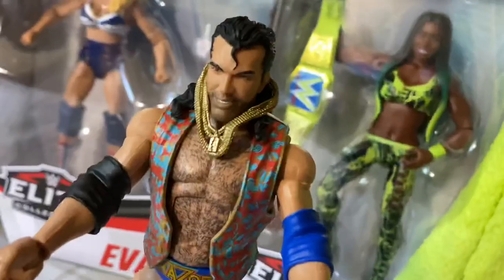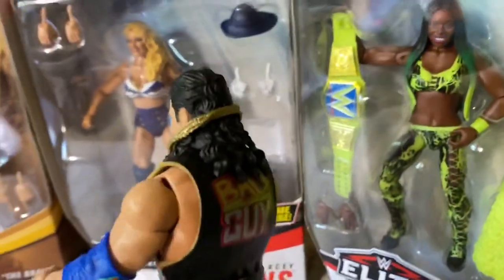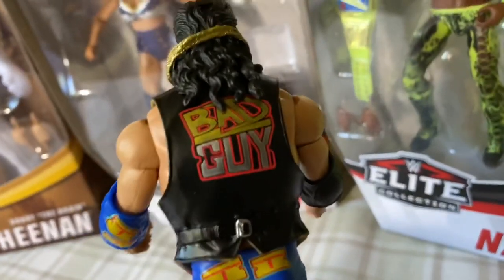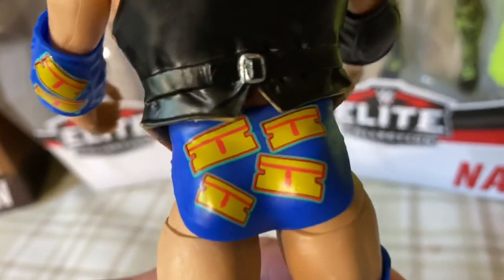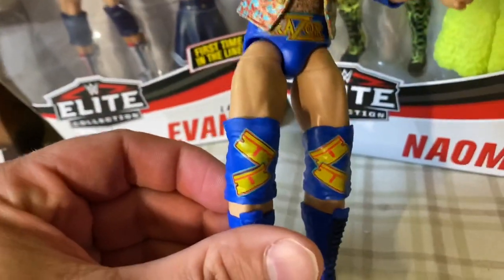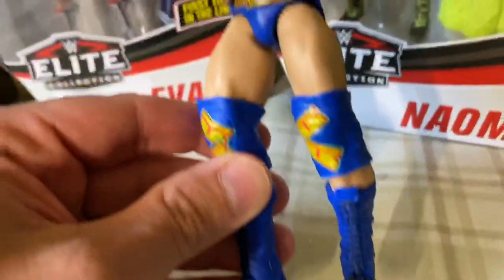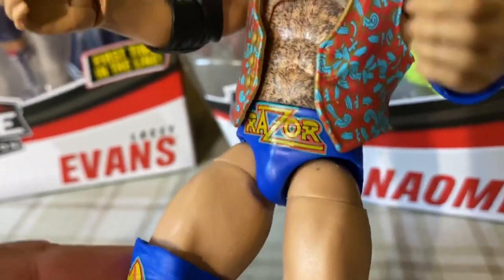This is the figure out of the plastic packaging. You can see the goddamn gold chains are not where they're supposed to be. It says 'Bad Guy' between his shoulder blades, and it has razors all over his ass cheeks — they're razors, for Razor Ramon, like it says right over his thimble dick.